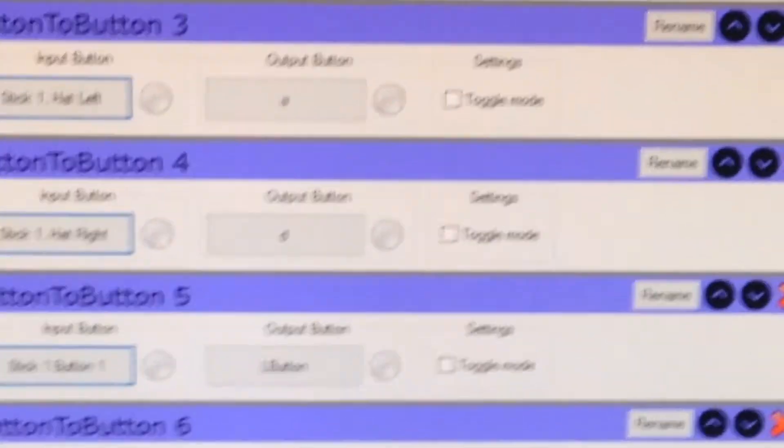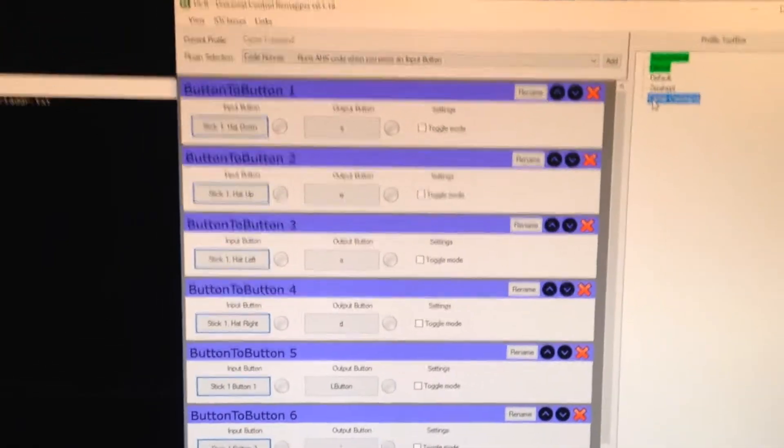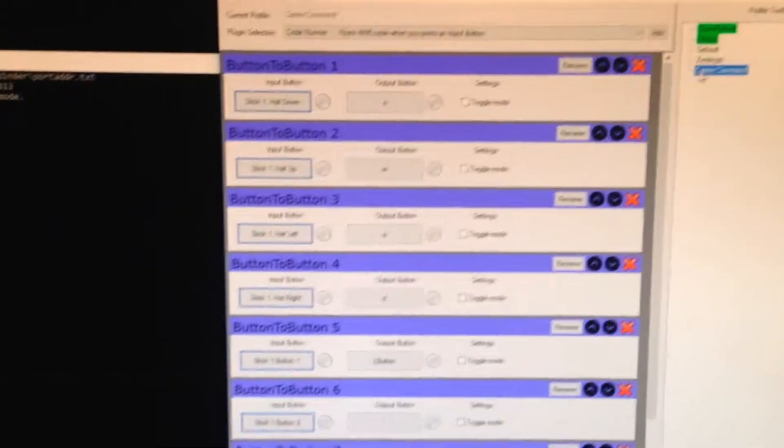What I found out was a lot of these games the mouse kind of controlled the game, so I had to make the axis of the joystick the mouse. I've got a combination of things here where the joystick becomes the mouse, and then certain buttons on the joystick become keys that you'd otherwise press on the keyboard.